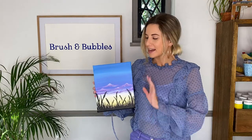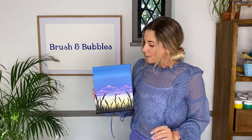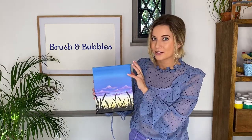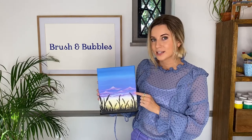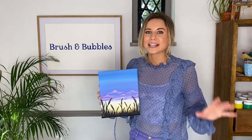Hey everyone, welcome back to Brush and Bubbles and another painting tutorial. Today we are going to be painting this landscape scene. The lovely thing about this painting is you can completely change up your colors — you don't have to follow along with what I'm doing. I'll be breaking this down into step-by-steps so you can all follow along from home. We're going to start with our background and the top of our sky, blending it down into more of a sunset shade. I'll then be showing you a few techniques on how you can add in the clouds, and to finish off we'll be adding in our silhouettes with our lavender.